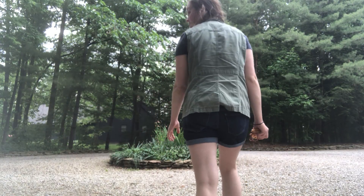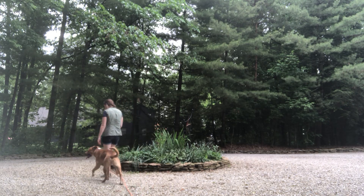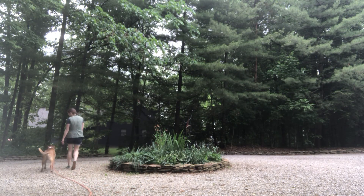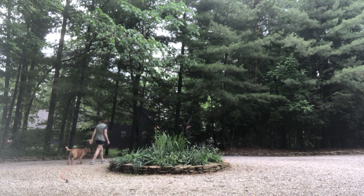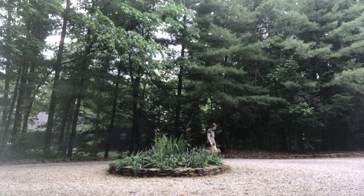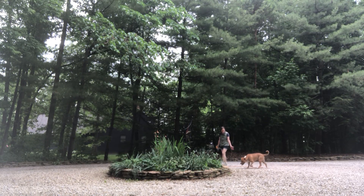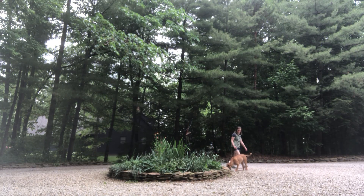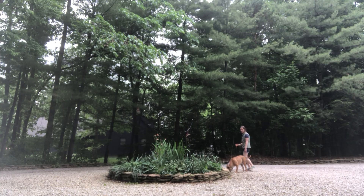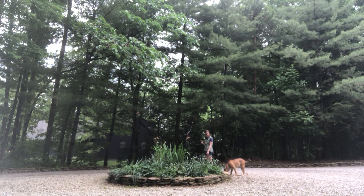Nuts! Good boy! So Nuts and I — I'm showing you what's going on with the e-collar. Good boy, I haven't even touched the button yet. Let's go. Good boy! Leave it, let's go. So he's not listening. So he's on 4, I'm going to dial it to 6. Leave it, let's go.